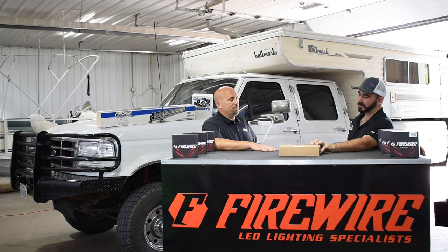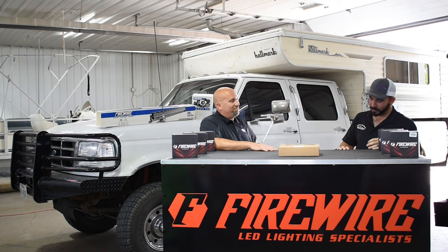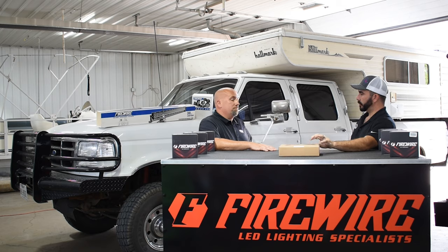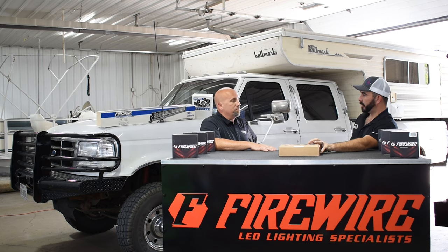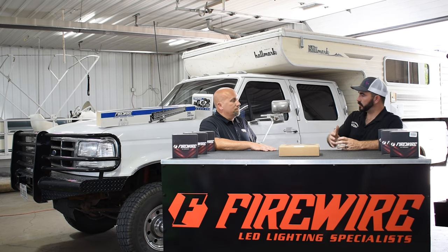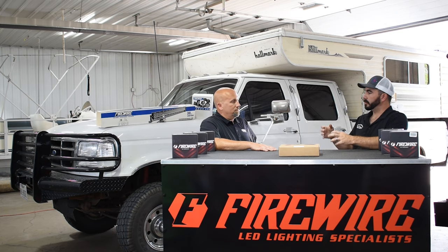A lot of this stuff people have equated from the past — the neons and the underglows from Fast and the Furious. But these are a long way removed from the old underglows. These are also fun and useful. From a farm truck to a show truck, these can be useful. We wanted to bring these out for our customers to see the useful side, the fun side, the quality, how you build them, what goes into the development of them, the different uses for them. So tell us about the lights and how you came up with them.